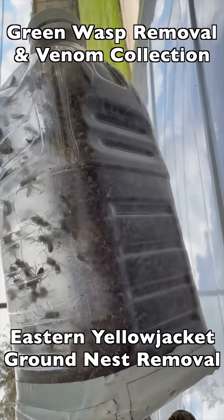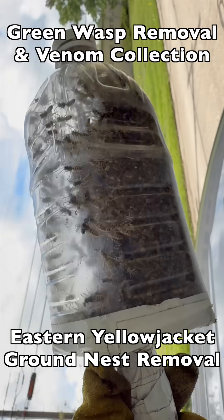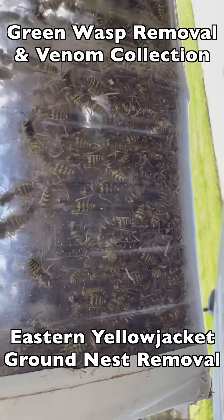Here's the initial collection phase one of the removal. Very large population in this nest, so we have to freeze them now so they don't overheat or run out of oxygen.